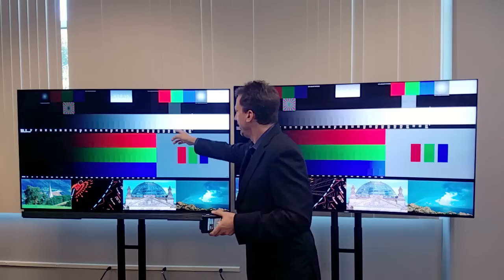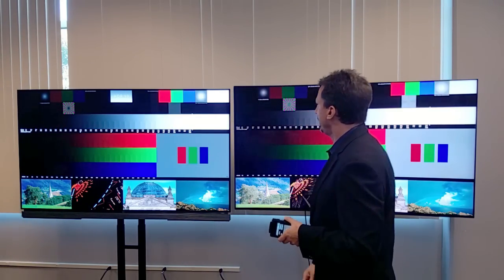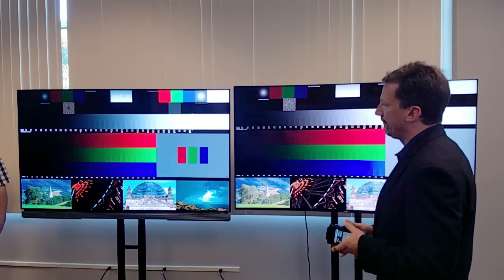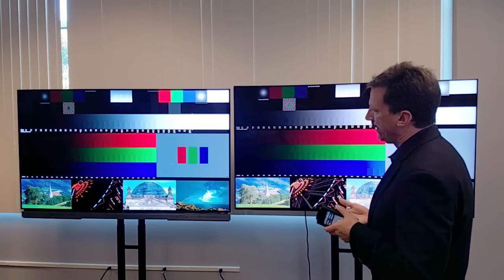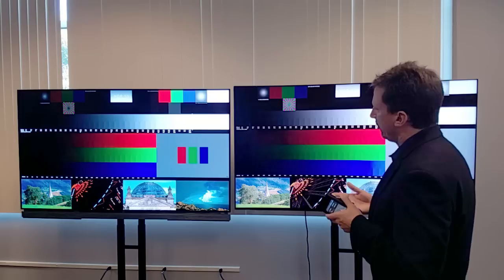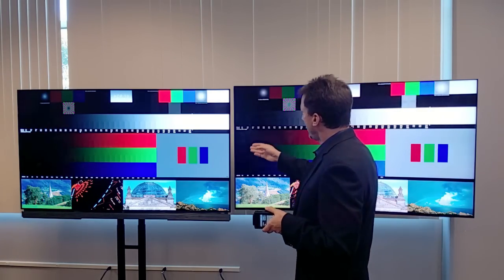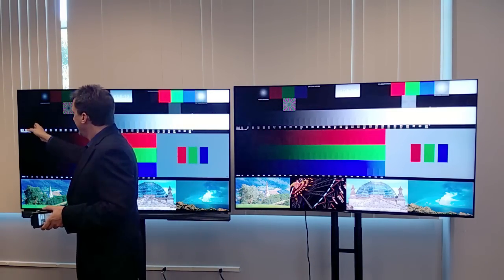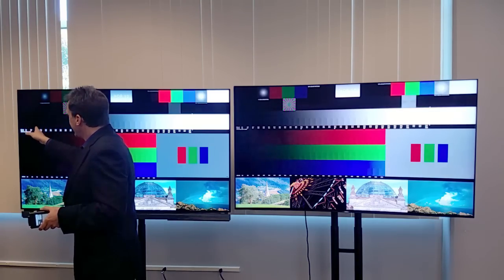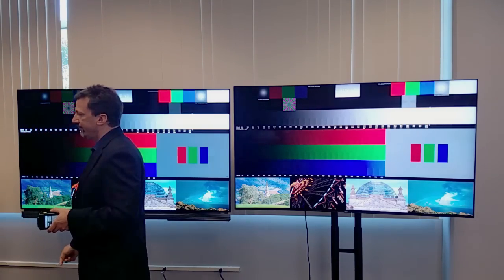This is kind of down in the six, seven, eight hundred nits range. Please come up and have a look. When you begin to look at the dark levels, it's also interesting, because this set does a very nice job with dark levels. This set obviously does a great job as well, but you can't actually see the difference between, for example, five nits and 2.5 nits.